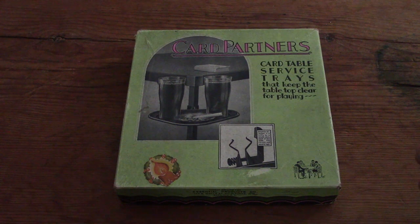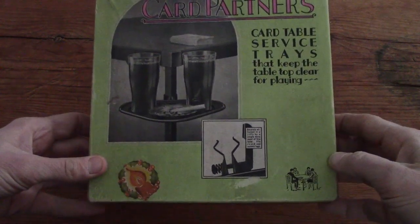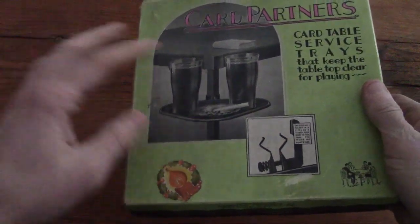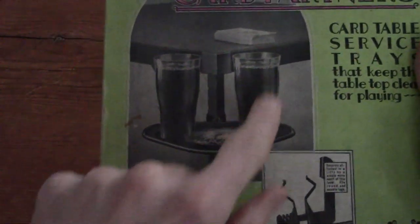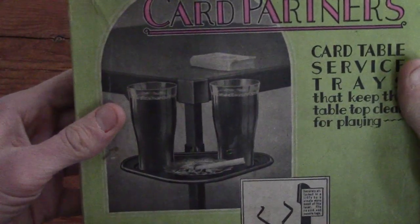Today I have something kind of fun for you. It's Card Partners - card table service trays that keep the tabletop clear for playing. These are vintage little trays you attach to your card table legs. I like this picture here - it shows your two glasses, looks like beer, and then your ashtray of course. You want to keep your tabletop clear for your cards.